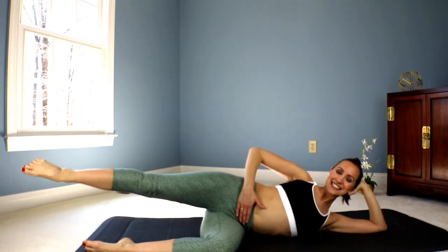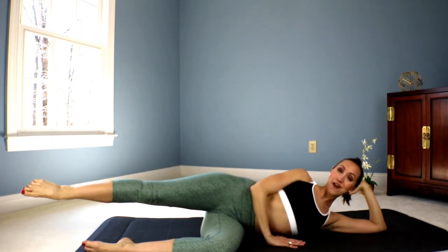Ten. Nine. Eight. Seven. Six. Five. Three. Two. And bring it in. Last — ten. Nine. Eight. Little movements. And six. Five. Four. Three. Two. Lift up and hold. And lower down. Great job.